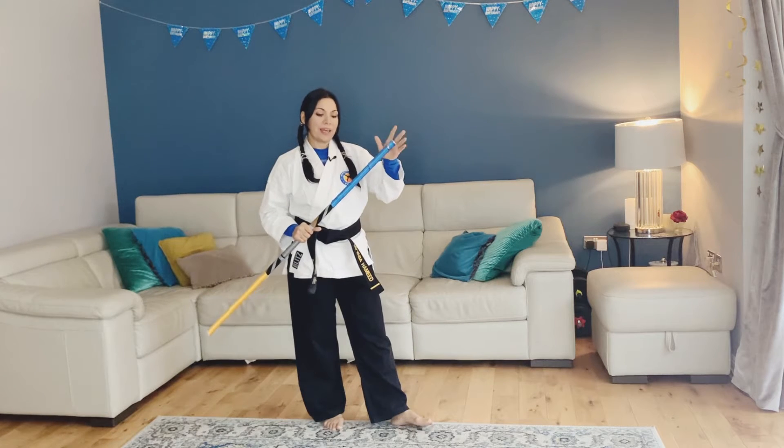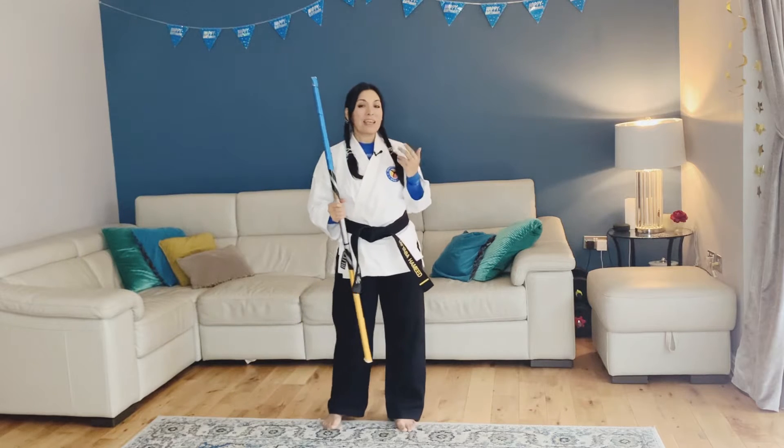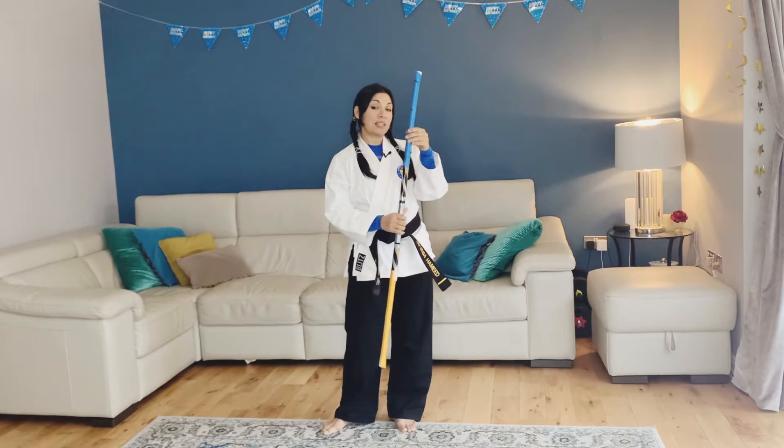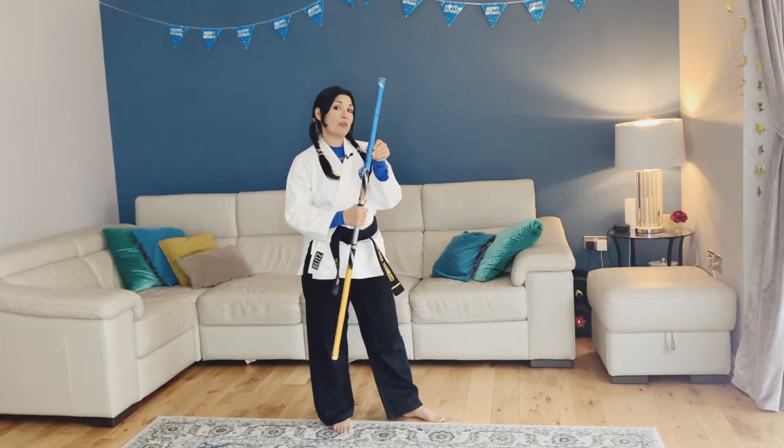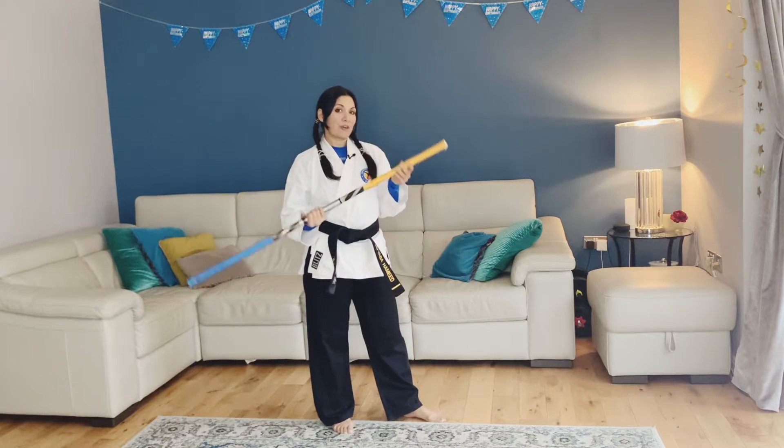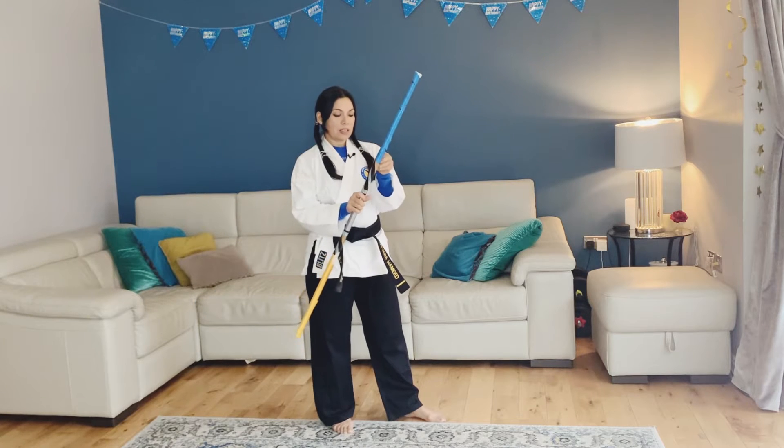To make it really easy, what I've done is I've attached two ribbons — I've got a blue ribbon and an orange ribbon.